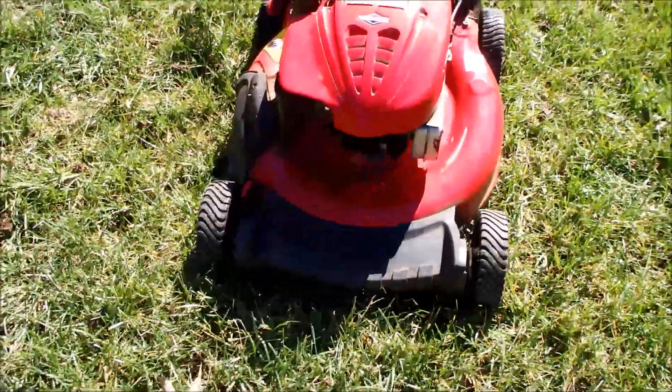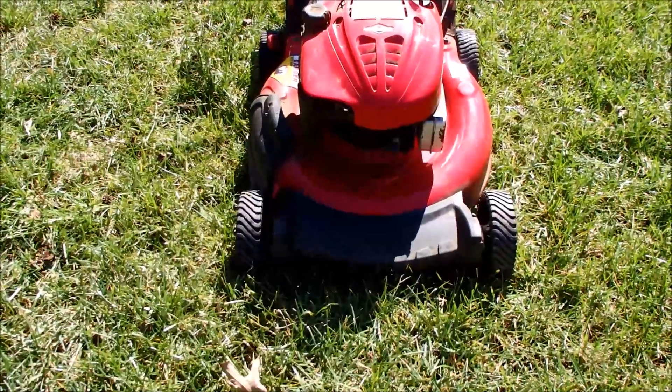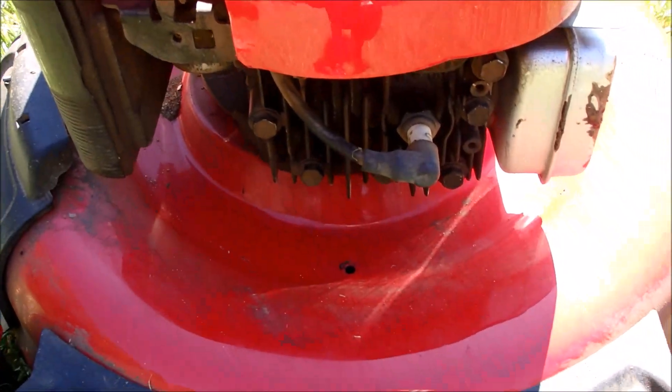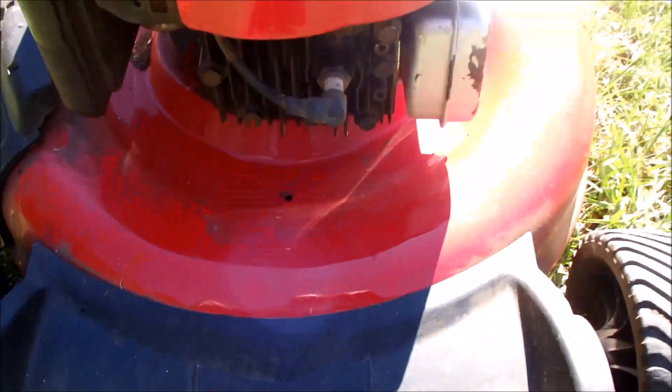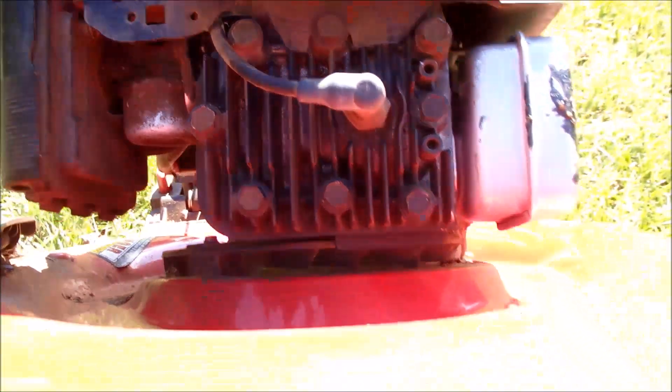This is the model that has the front rake on it, so it's a little bit of a newer model. Now they have the overhead valve engines on them, but this one still has the L-head engine on it, I think they call it. Very dirty, but it'll clean up very nicely.